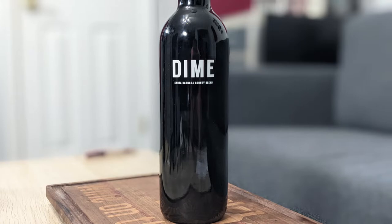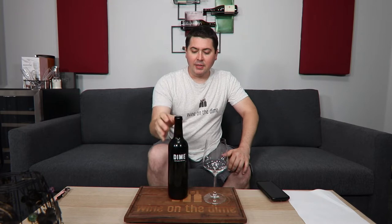Let's go ahead and take a look at this. This is the 2018 Dime Red Wine Blend from Santa Barbara County, California. It is 13.6% alcohol by volume. It is 65% Cabernet Sauvignon, 25% Merlot. I don't know how much this goes for at the store because it was given to me from a friend who knows I do Wine on the Dime — it had the word dime and it was wine, so she thought it would be a great thing to review on the channel. So thank you, Christine.